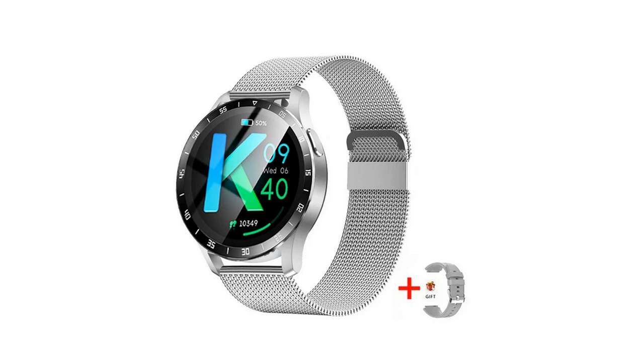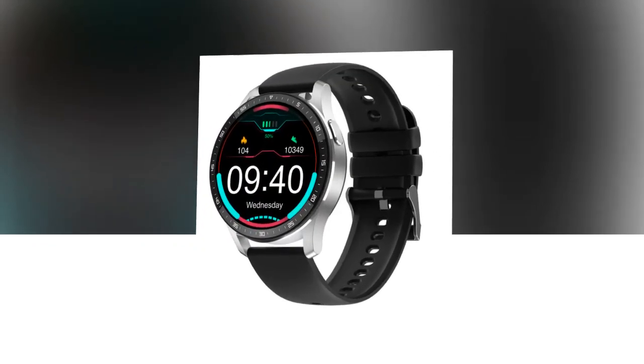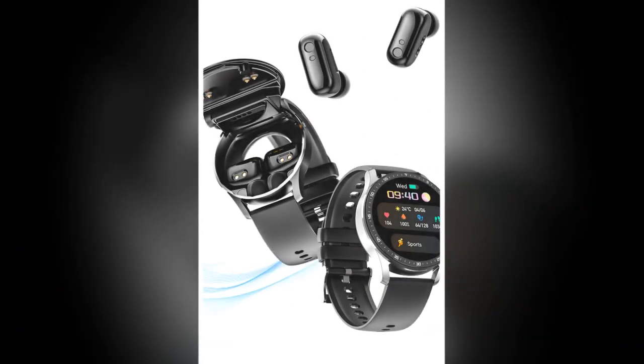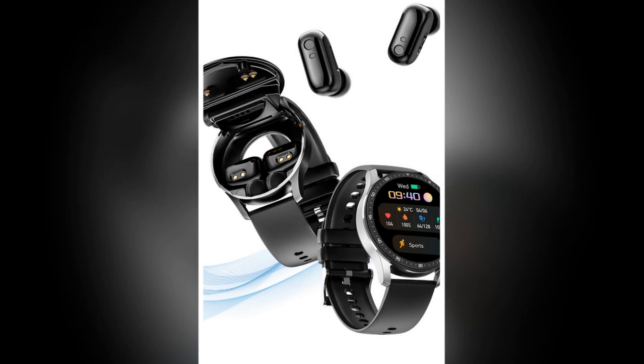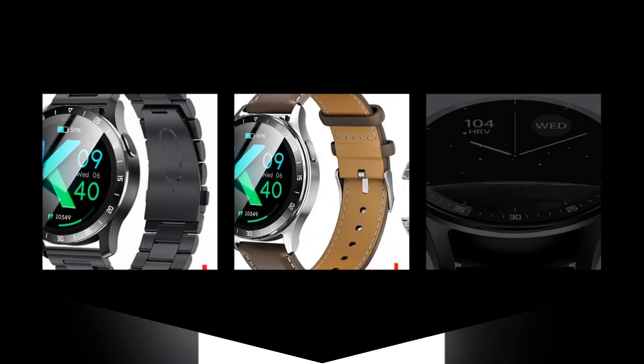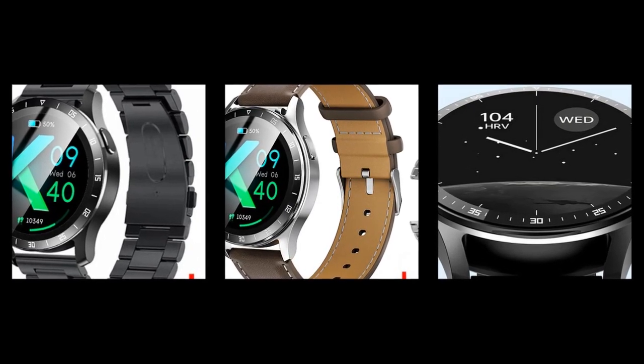Wide compatibility: the X7 works with Android 4.4 and above, as well as iOS 8.0 and above. The X7 2-in-1 smartwatch with earbuds transcends the ordinary, offering a compelling blend of style, functionality, and performance.